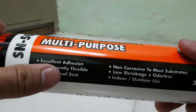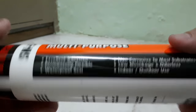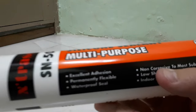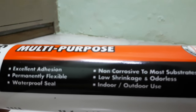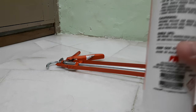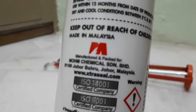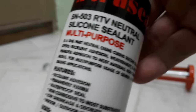You can use this silicone sealant to stick something on a wall — just take it and glue it, paste it on the wall. I just bought it from Mr. DIY. It's very cheap, about eight ringgit fifty cents.